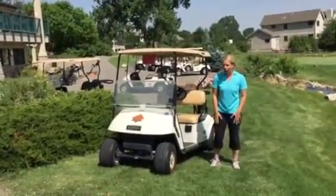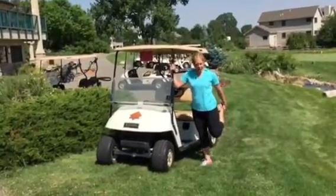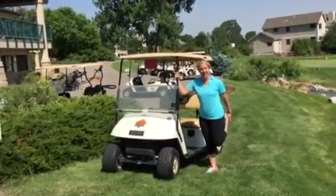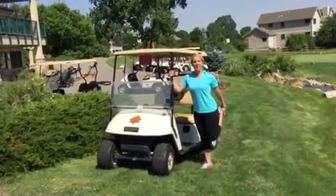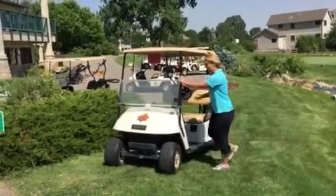And then we'll get into a good quad stretch. Take your hand to the cart to support yourself, bend your knee, and grab for the outside of your foot. Draw your knees together and make sure that you're in line. Again, belly comes in, lift your chest to make sure you have a straight spine. Hold for 15 to 20 seconds, and then switch it out.